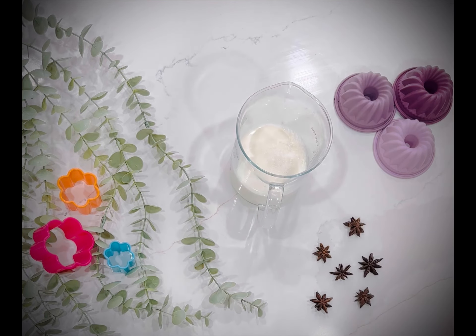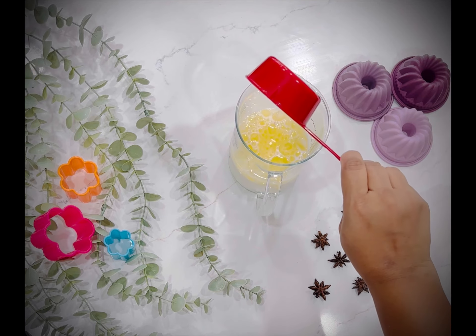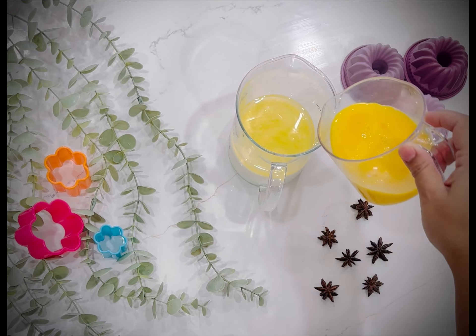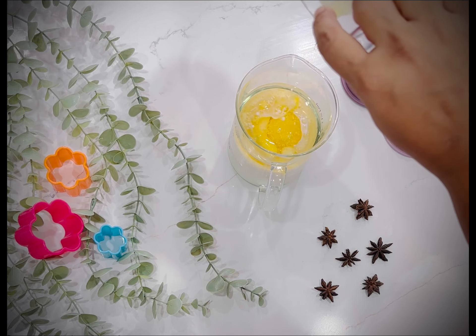Let's make a very easy cake. I will add 1 cup of milk, 1 cup of milk, 1 third cup of vegetable oil, at room temperature.